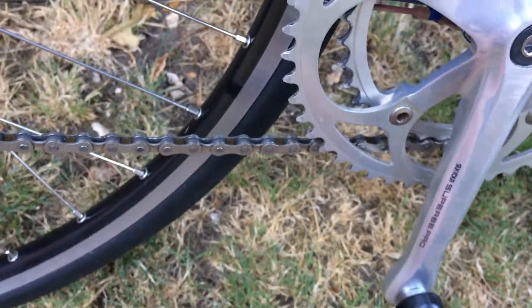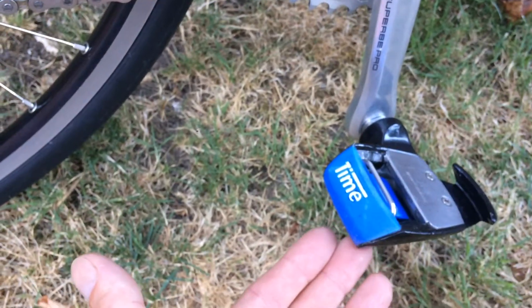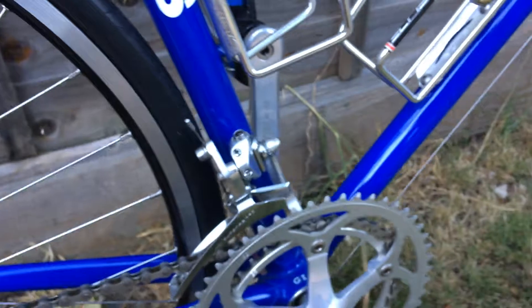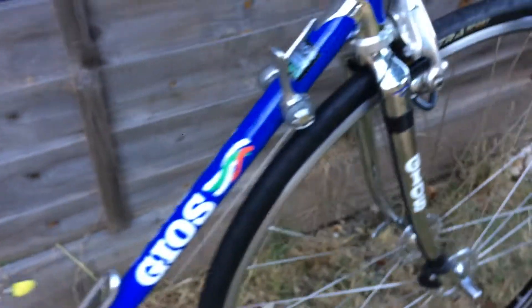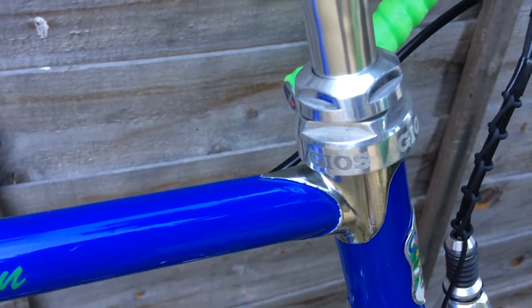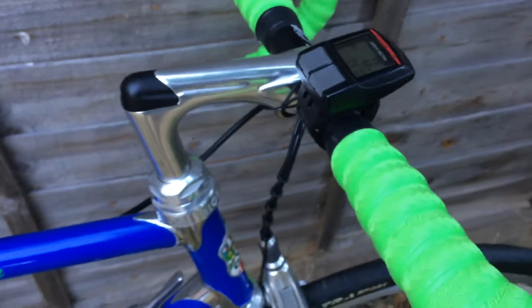The pedals are vintage Time in blue, so they're matching the bike nicely. The headset is from Stronglight. There's also a vintage cycle computer by Cateye fitted to the bike.